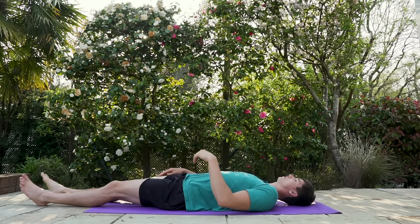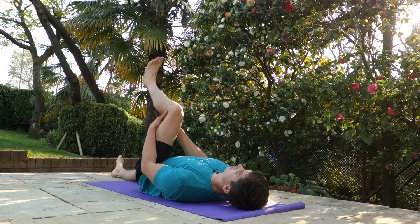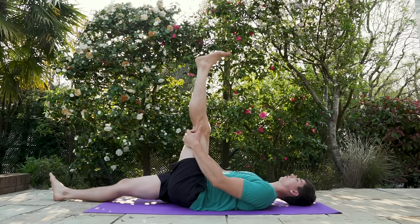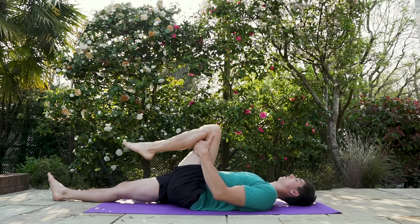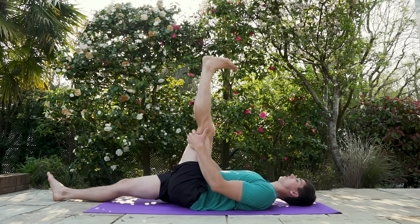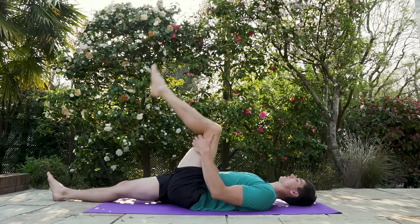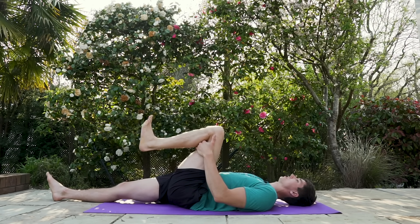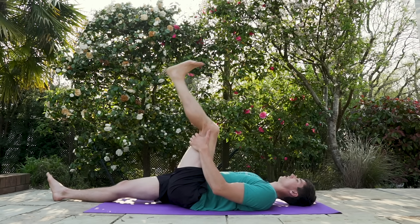Relax and let it drop, then swap sides. Grab the left leg, bring it up, flex the foot, extend the leg as far as you can, point the toe, and come back down. This sciatic nerve floss is also used in my beginner hamstring flexibility routine, which is done twice a week. It's probably more effective than this routine because it uses the power of loaded stretching — I'll link that in the description below.